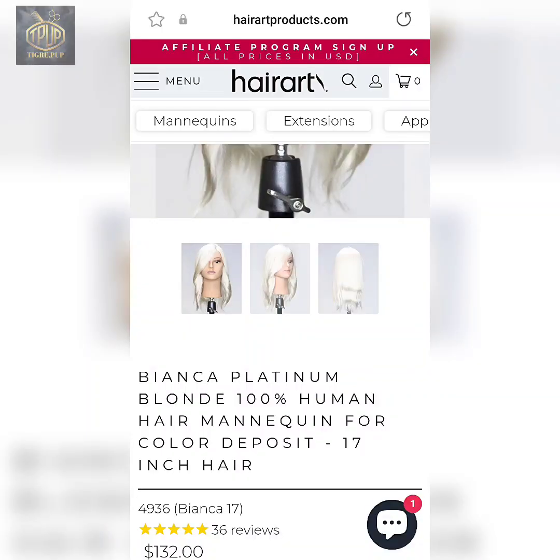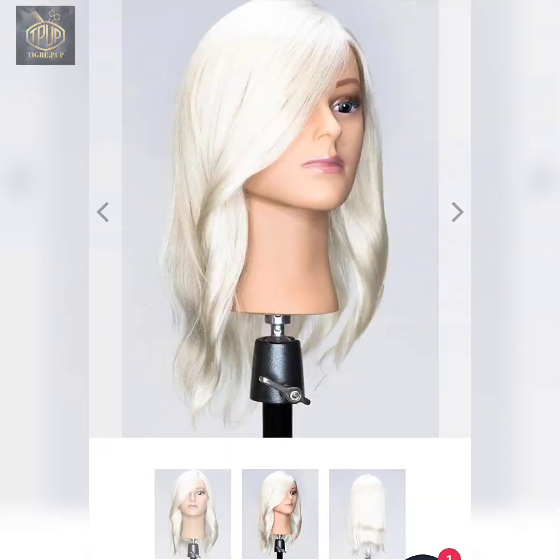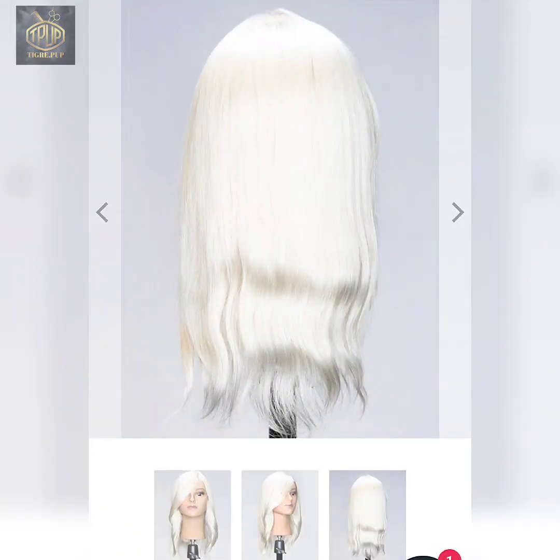Right here I'm just giving you the website depiction of the actual mannequin. Her name is Bianca. Her hair length is supposed to be 17 inches and her hair is platinum blonde, which differentiates from the other mannequin because her hair wasn't blonde — it was like a natural lightened hair color to a pale yellow blonde.